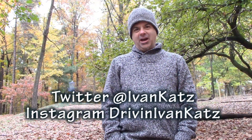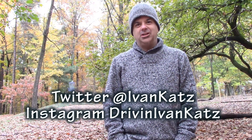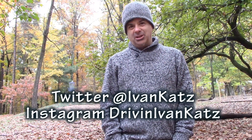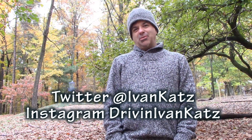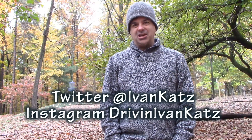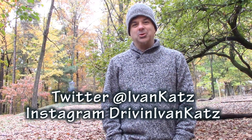And there you have it — my Fall Colors Disc Golf Tutorial. Thanks for watching. Don't forget to check out all of my other disc golf videos. Also check out my Drive and Ivan car review videos if you like cars — lots of cool exotic cars too. Also my music videos, documentaries, and my literal video for Chris Isaak's Wicked Game — that's pretty funny. Thanks for watching and of course subscribe. I'm Ivan Katz.